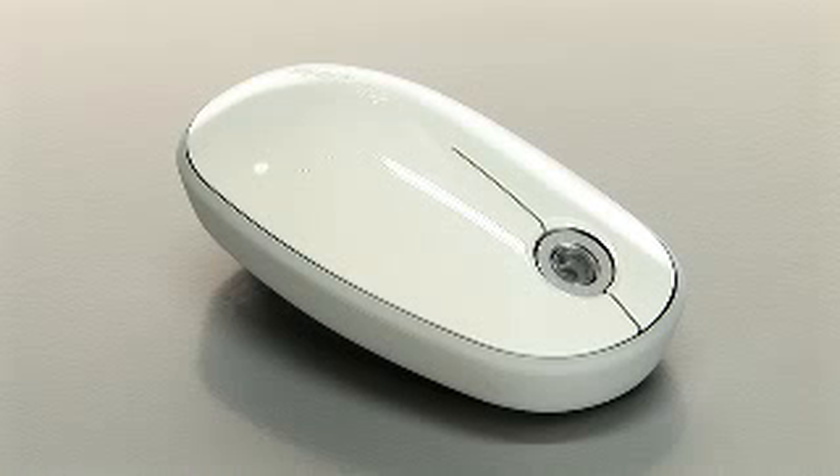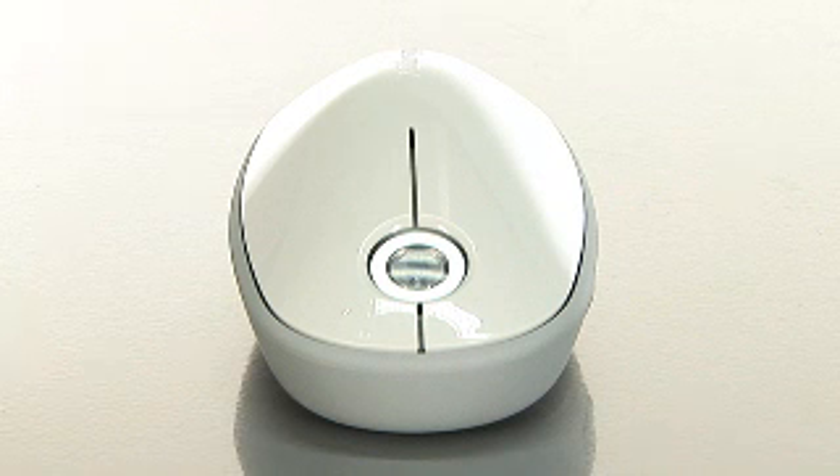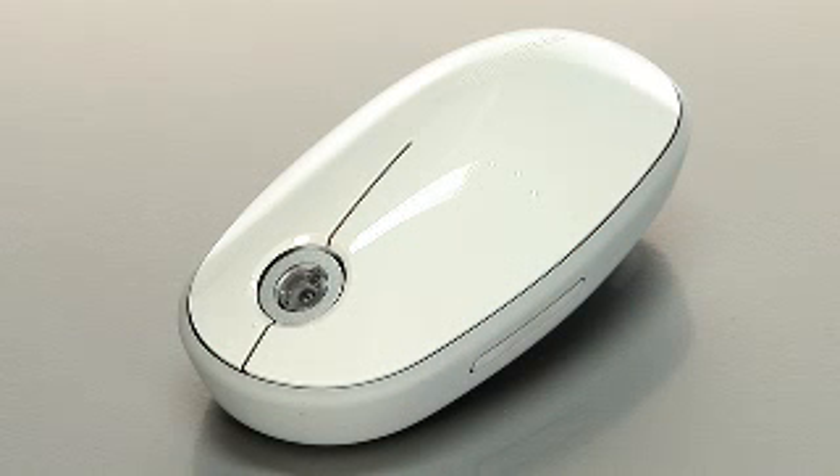Hi, I'm Leah and this is the Targus Bluetooth Laser Mouse for Mac. Bluetooth technology effortlessly pairs the mouse to your Mac for instant use. With no USB receiver, the port is free for other peripherals.